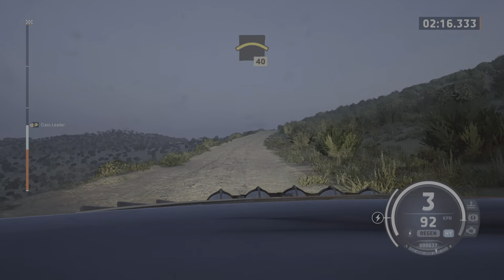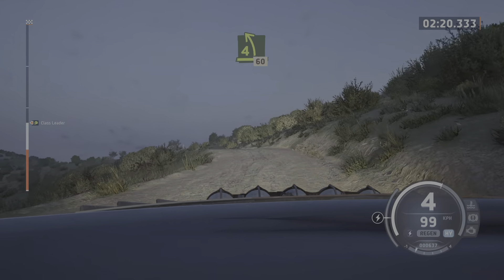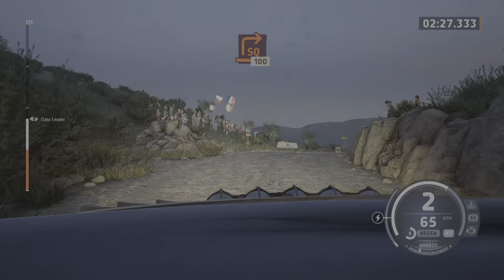Crest, 40. 4 left short of a crest, 60. Left of a crest, slowing, 40. Turn: square right, tightens, 100.